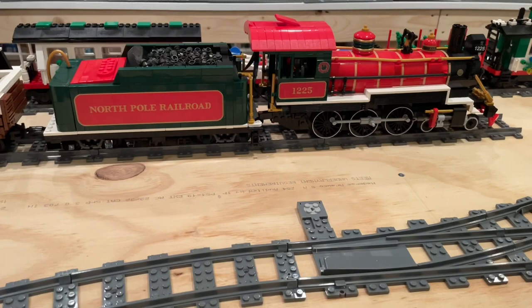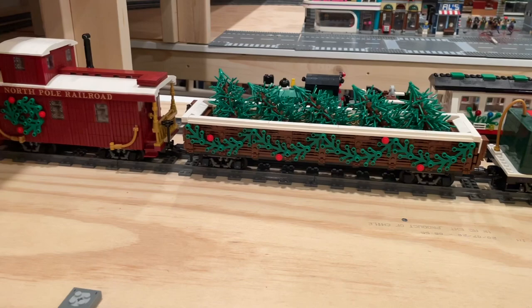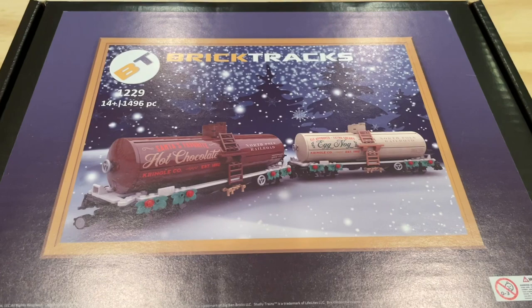If you haven't seen our video showcasing the building and running of the North Pole Railroad train, I highly recommend checking that out. But really excited about these two new cars — I think they're going to be excellent additions to the train.